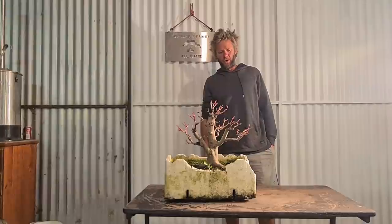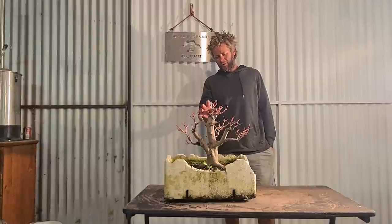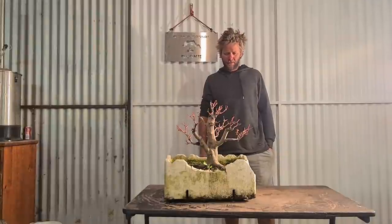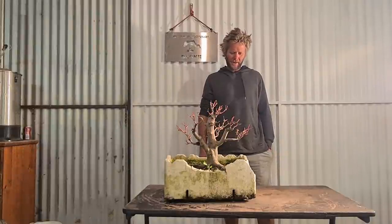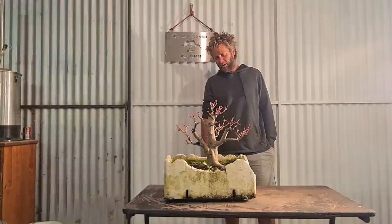G'day, how's your bonsai? Today we're going to be working on this bloody red maple - coral bark maple.